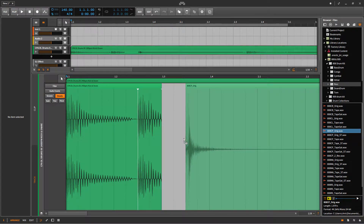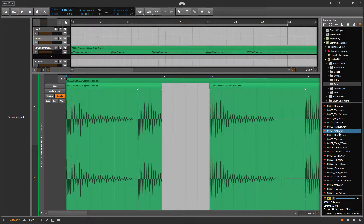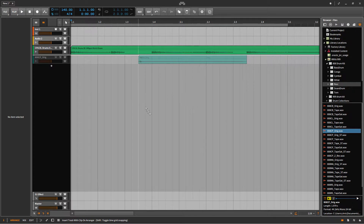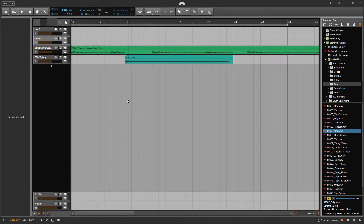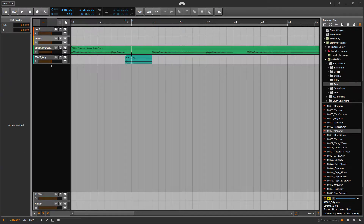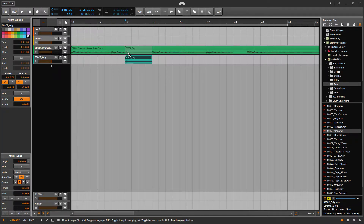Let me drag this over and see if it fits. It just perfectly fits. Let me close this and then drag it over to the arranger panel and resize it quickly. Perfectly, just like this — drag it over there.